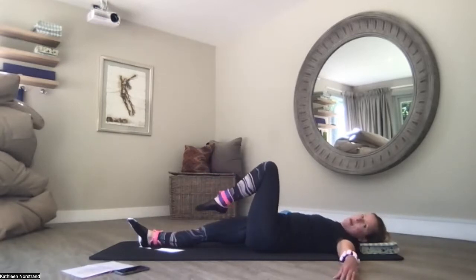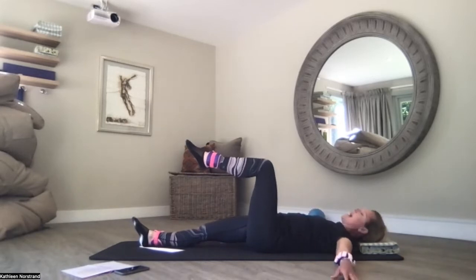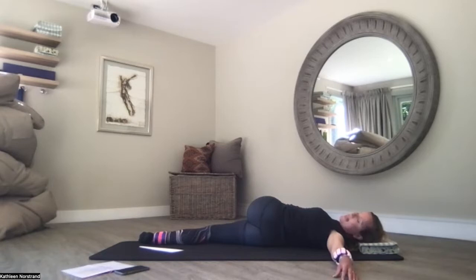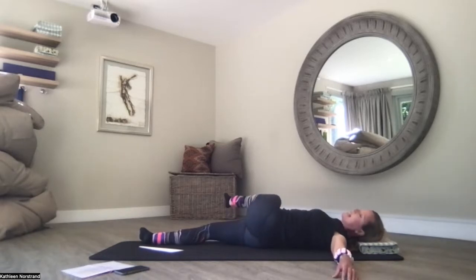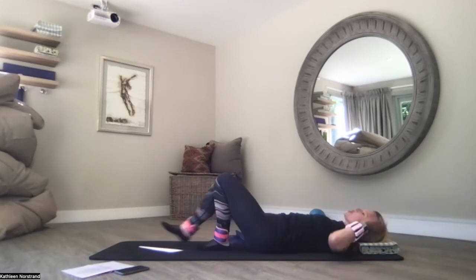We swap over. It's okay to drop the foot. Pull the belly button to the spine — melt the ribcage into the mat. Lengthen those arms away at T as you bring your knee across your body. Really relax — this is my tight side, so I'm putting a little bit of pressure on my knee. Completely relax the muscles. Bring your knee back to centre, switch off the muscles, totally relax that leg. And back into supine.